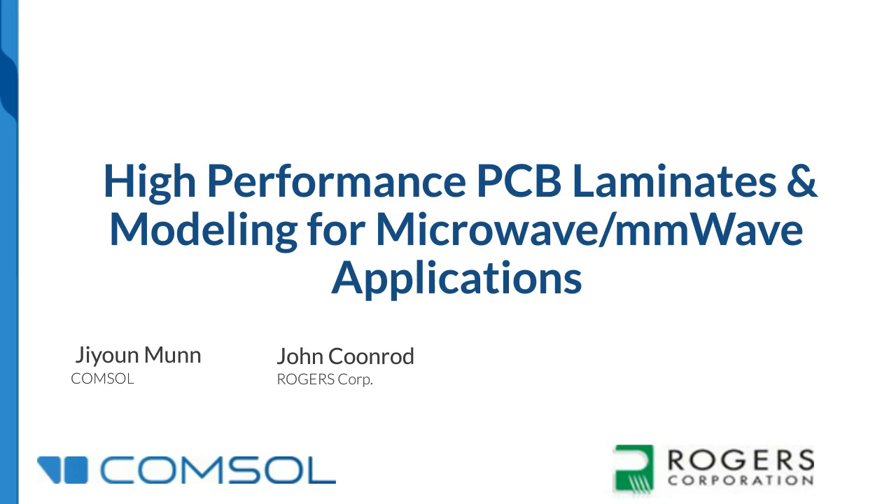Before we begin, let me cover a few logistical items. In the center of your screen you'll see a window containing the slides — you may enlarge this to full screen. The Resource List window, accessible from the green box at the bottom of your screen, contains a copy of the presentation to download. The webinar is being recorded and will be available to replay about an hour after we finish, and you can find a link to the recording in the events section of the Microwave Journal website.